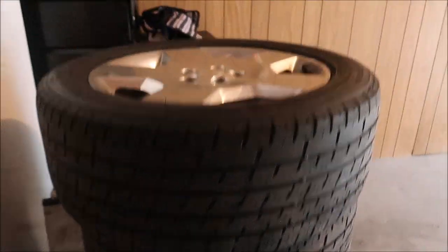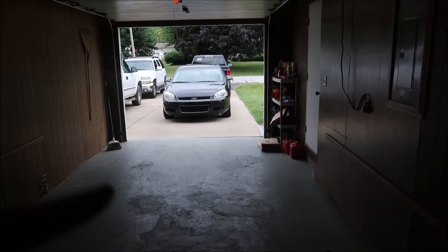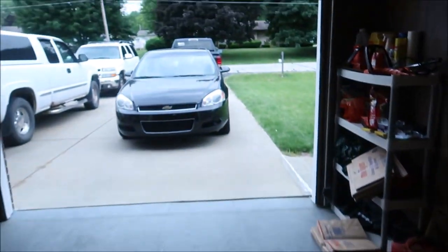These tires are 235-something-50 and those are 245/45/18s. The new wheels are eight and a half wide, so a little wider, and the old ones are a little more narrow. She is going to keep the old wheels for the winter, since those are pretty nice — she'll run them in the winter.